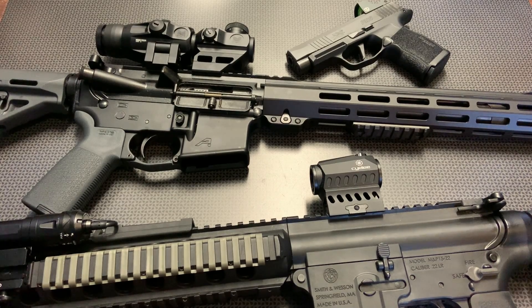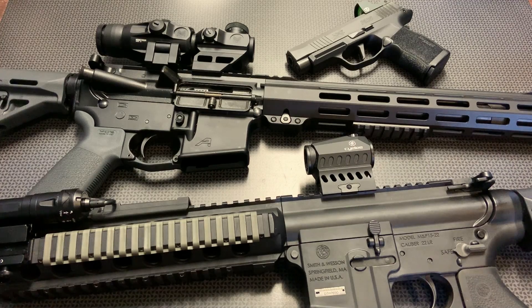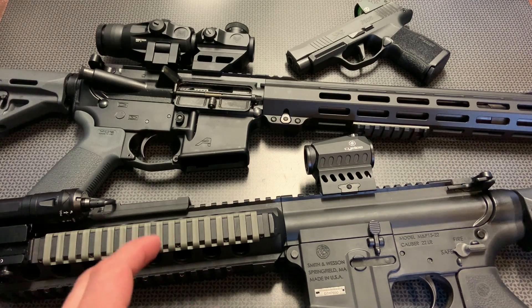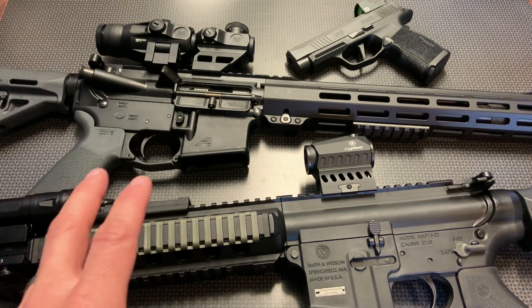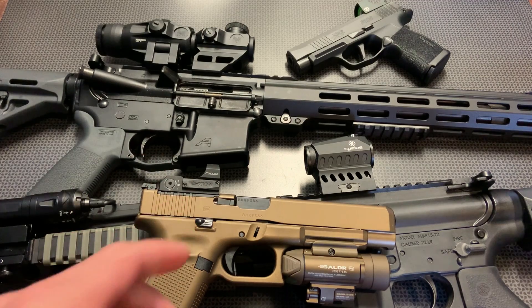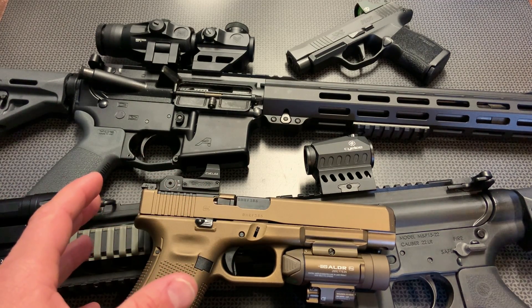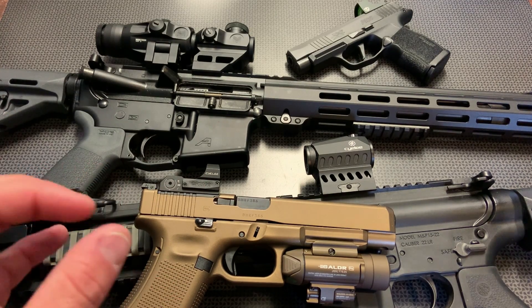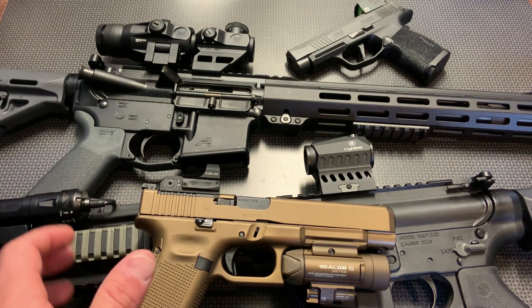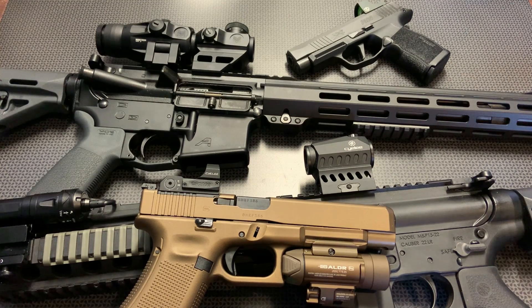Transitioning over to pistol and handgun red dots, there are two main cuts to discuss: the RMR style cut and the doctor cut. Palmetto State Armory released the Dagger and a ton of people are asking me about that. Unfortunately, I do not have a good auto on and auto off RMR-style red dot under $100, and I always recommend auto on and auto off on a handgun used for personal defense — you definitely don't want to be fumbling with micro-style buttons when drawing a handgun to save your life.